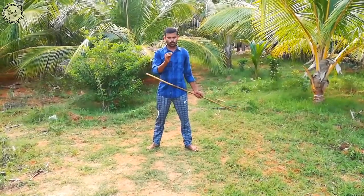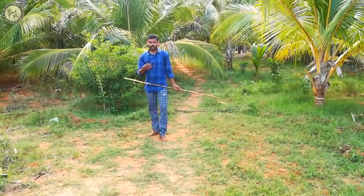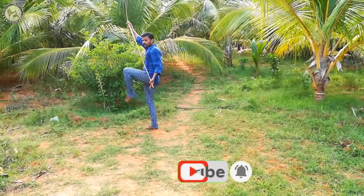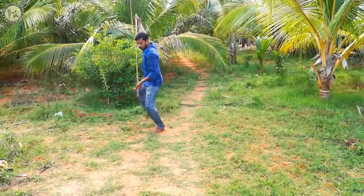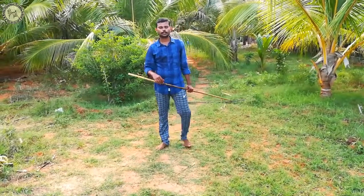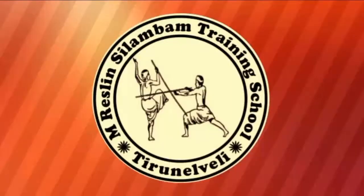Barrel to barrel — these are the four main ones, each direction. Let's bring it to yourself. Here it is. Moving punch. Thank you so much for watching.